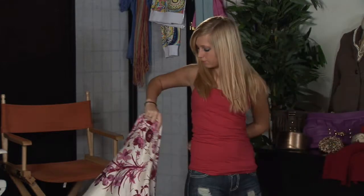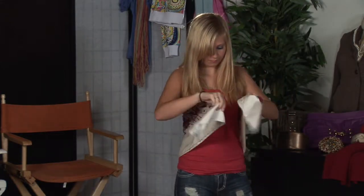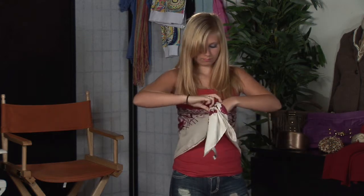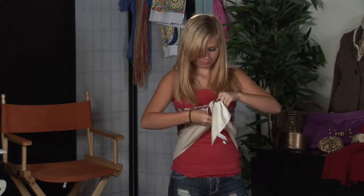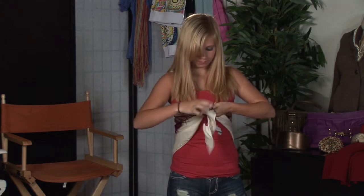You're going to want to take a scarf of your choosing, fold it into a triangle. It's easiest, if you're doing it yourself, to start from behind, bring it around the front, secure it into a knot, then begin to adjust until you've got it right into the middle of your back — you'll feel the knot.